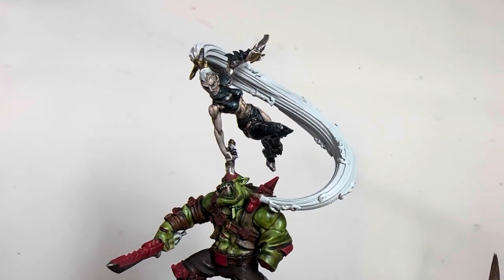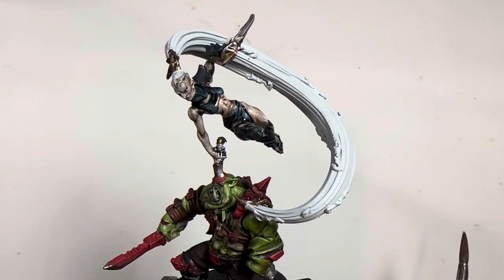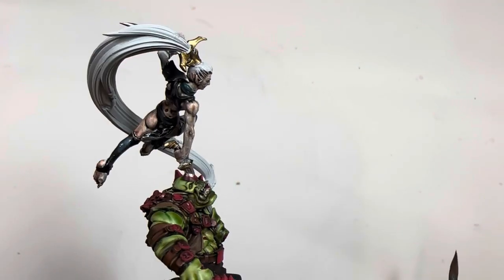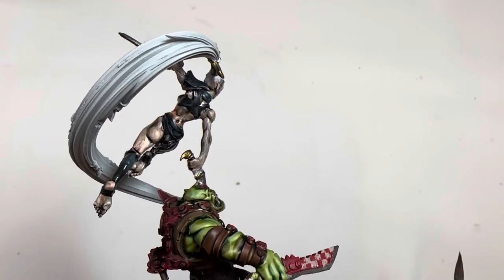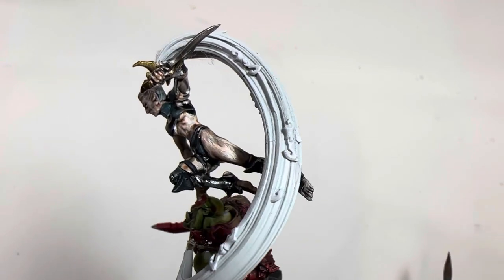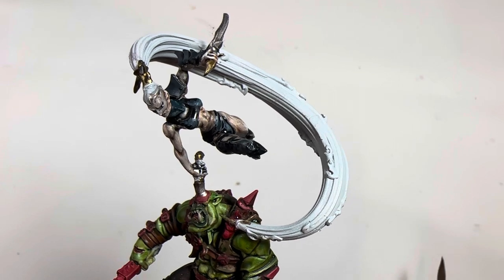All right, what is up players, Warboss Tay up in this mug. Today we're gonna be teaching you how to paint the Dark Eldar bodysuits and the under armor they have under that green glowy armor. We're not focusing on the armor today, just the cloth, the latex, and the bits that you see on the bodysuits.